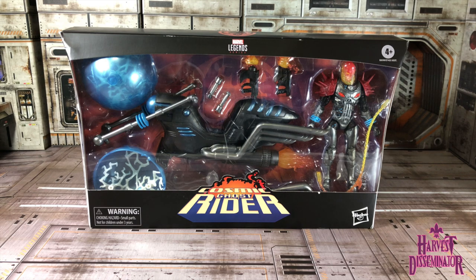Miz Ami, this is H.D., the Harvest Disseminator, bringing you a review of the Hasbro Marvel Legends Ultimate Riders and Cosmic Ghost Rider. And without further ado, let's chop them up.